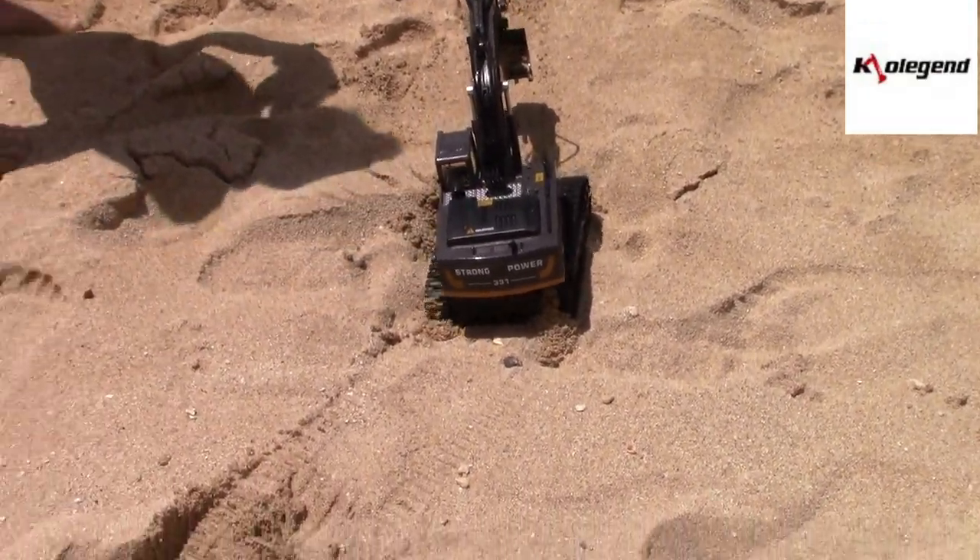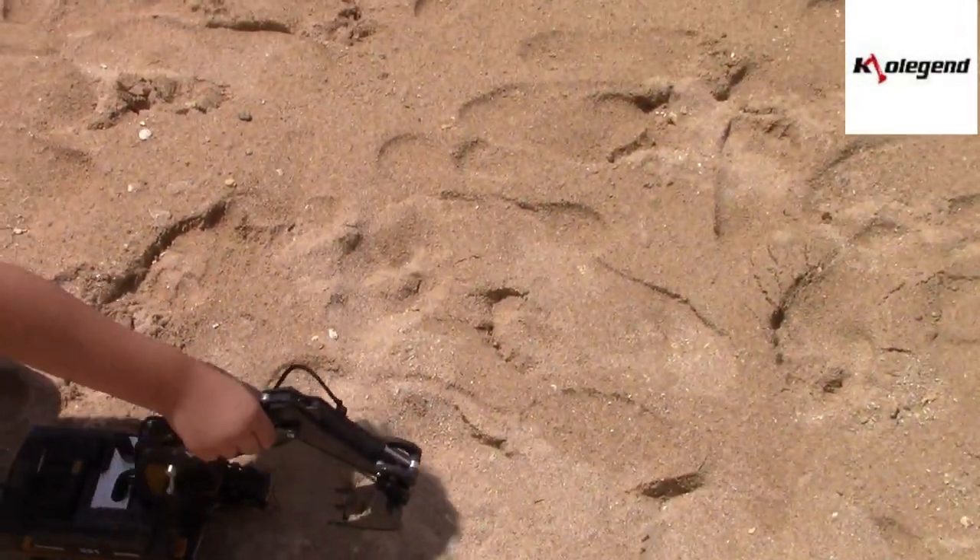Don't let it go in the water though, okay? Why? Because it takes batteries. It can't get wet.